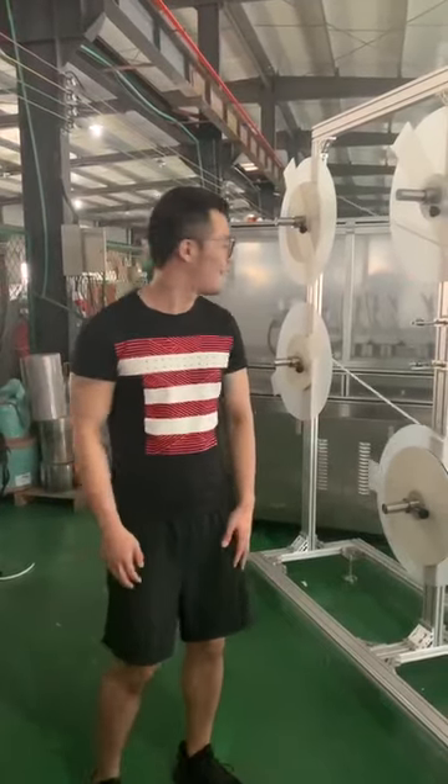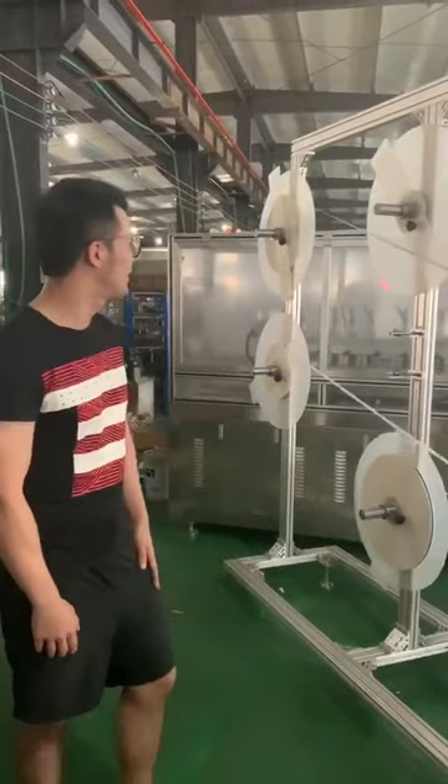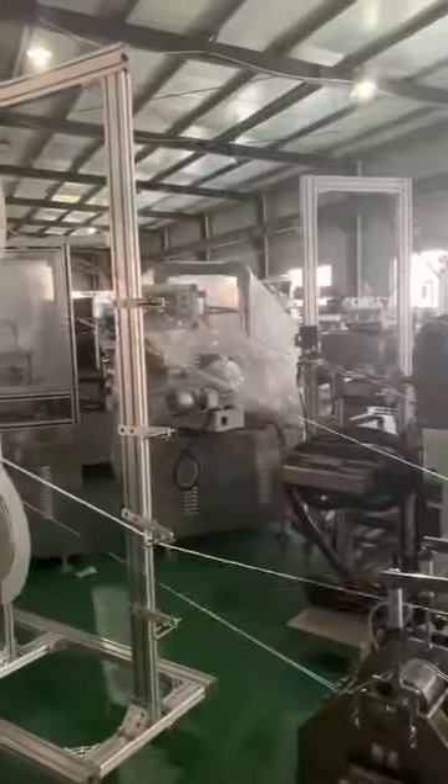Hello Eva. We are now at our workshop. Today we are testing the machine for you.